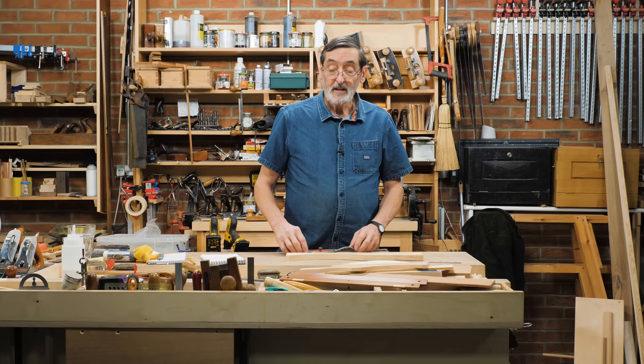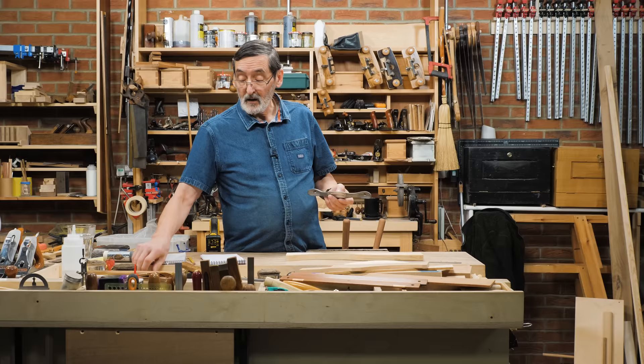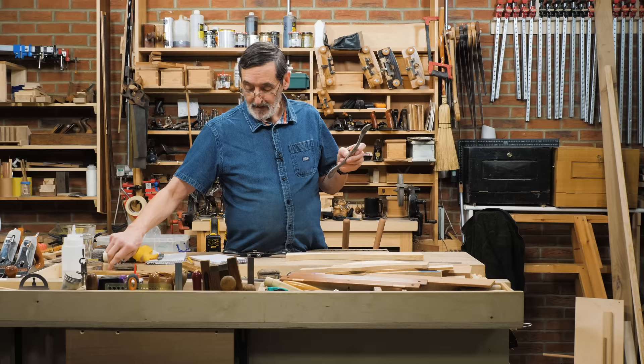One of the most versatile tools in my arsenal is the 151 spokeshave. This is a Stanley — it could be a Record, it could be any make just about. They can come in multiple colors, they can come in bronze, bright reds, anything you want. Just pick your spokeshave, and this is the tool I'm going to talk about today.